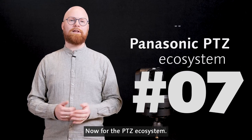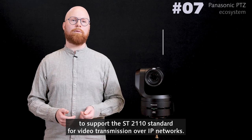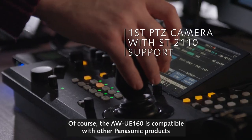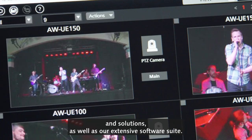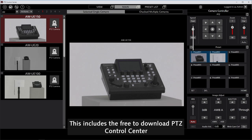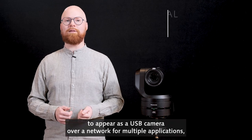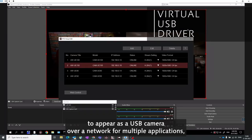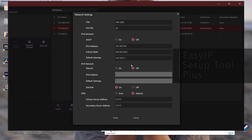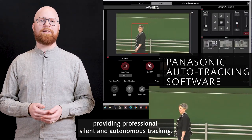Now for the PTZ ecosystem. The UE160 is the first PTZ camera to support the SMPTE 2110 standard for video transmission over IP networks. Of course the UE160 is compatible with other Panasonic products and solutions as well as our extensive software suite. This includes the free to download PTZ Control Center for multi-camera management, the virtual USB driver for PTZs to appear as a USB camera over a network for multiple applications, the easy IP setup tool plus for network camera management, and the Panasonic auto tracking software options providing professional, silent and autonomous tracking.